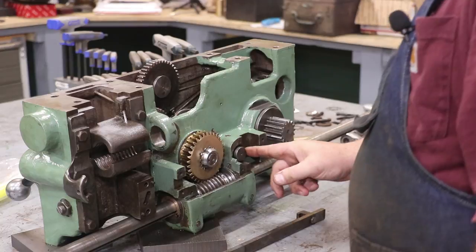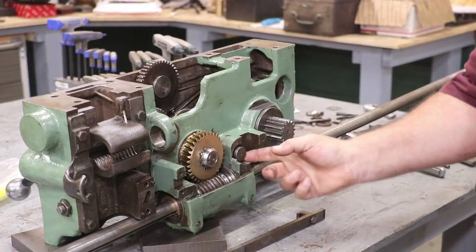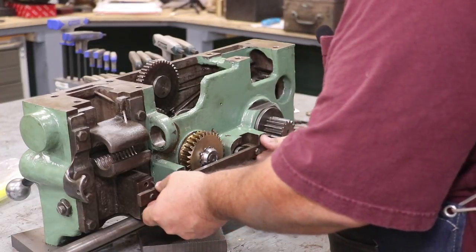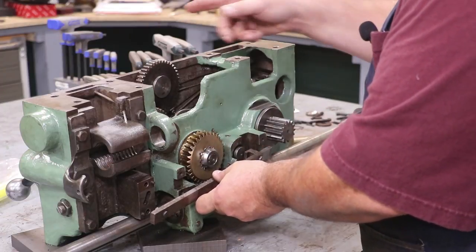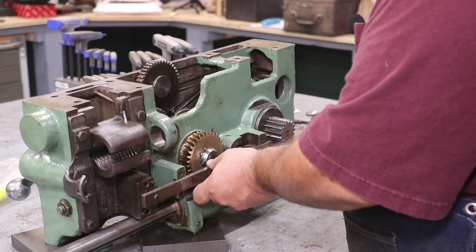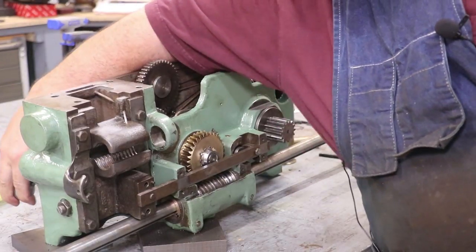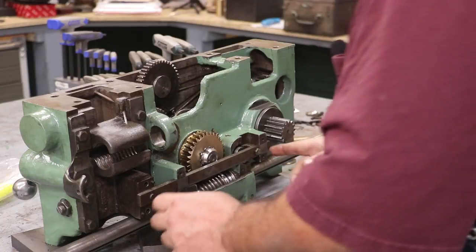The way this works — when I engage the feed, it pulls this little rod in. There is a slot in the back of this, and this rod fits back here. There's this little piece that fits into this little cam. When you engage your half nuts, it pulls this over behind that slot, and that prevents you from being able to engage the feed when the half nuts are engaged. Also, if the feed is already engaged, it prevents you from turning the half nuts on. So it's just a little safety device. You can see it — when you engage the half nuts, it just pulls that thing over and goes right behind that little catch.